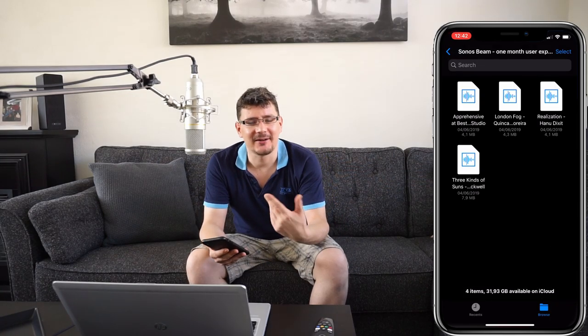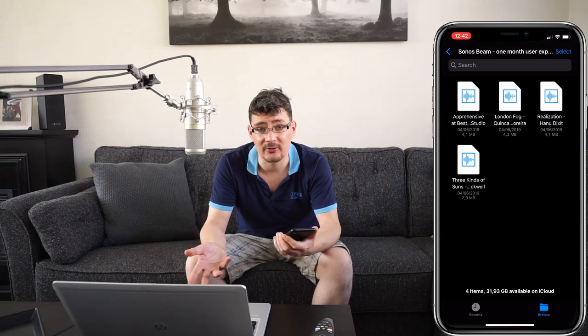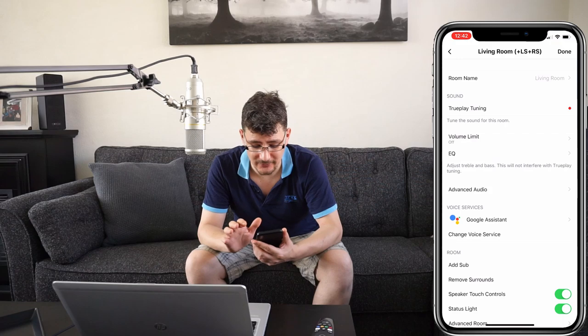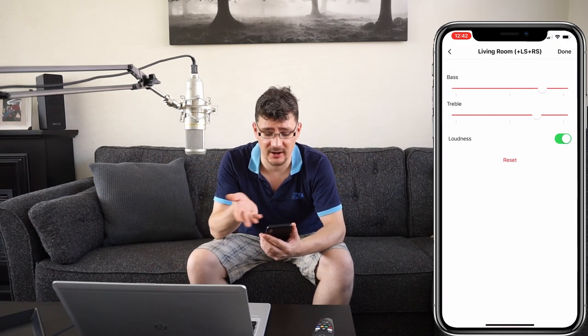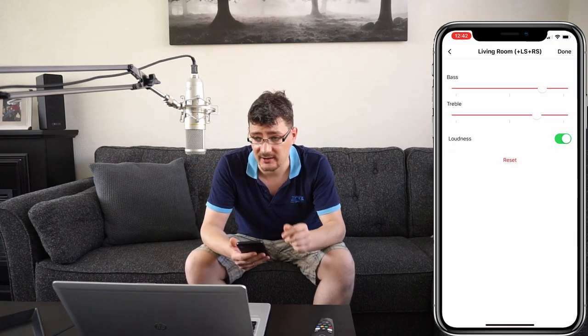Obviously you can't get the same experience I'm having right here with this setup, but it sounds really great actually. Going back to the Sonos app you can add a little bit more bass or a little bit more treble. The app remembered the settings from my Sonos Beam.